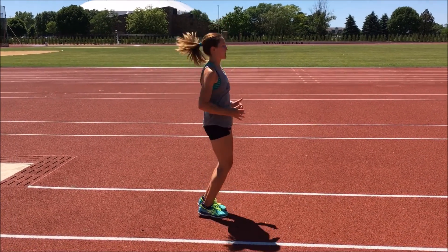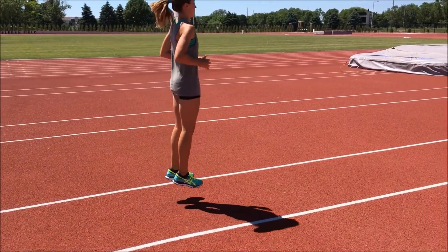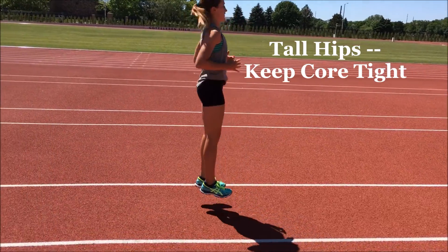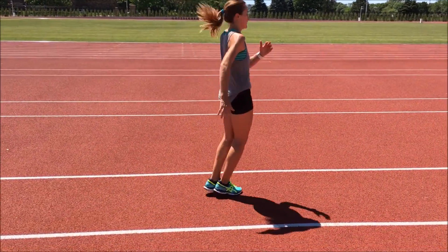Notice how the legs are almost perfectly straight, keeping your toes up. Doing these in a series of 10s — here she's twisting her feet.